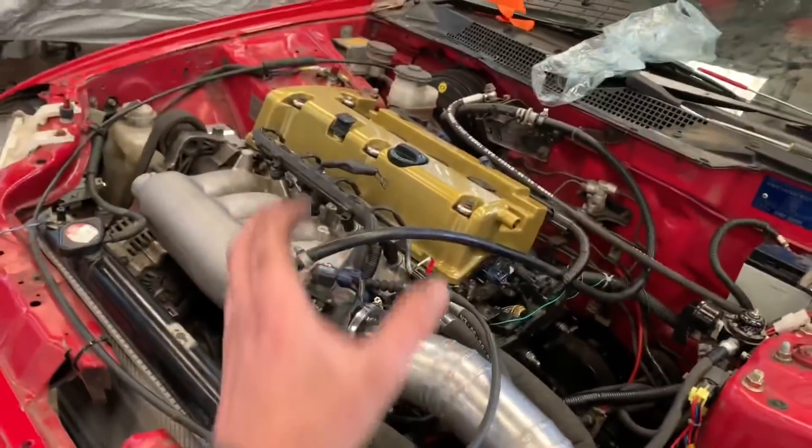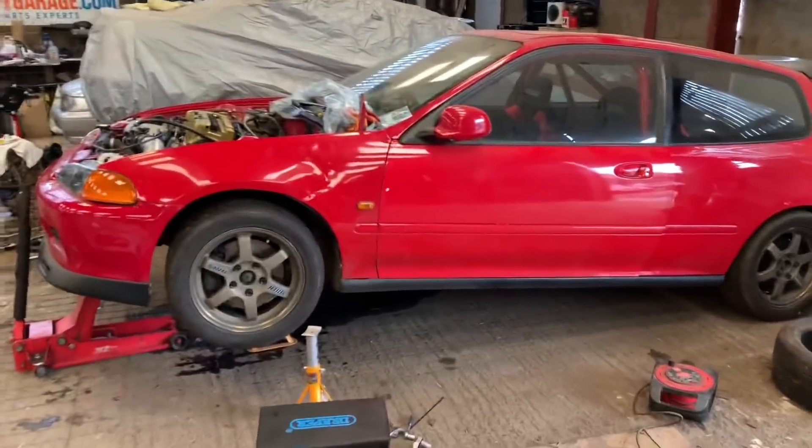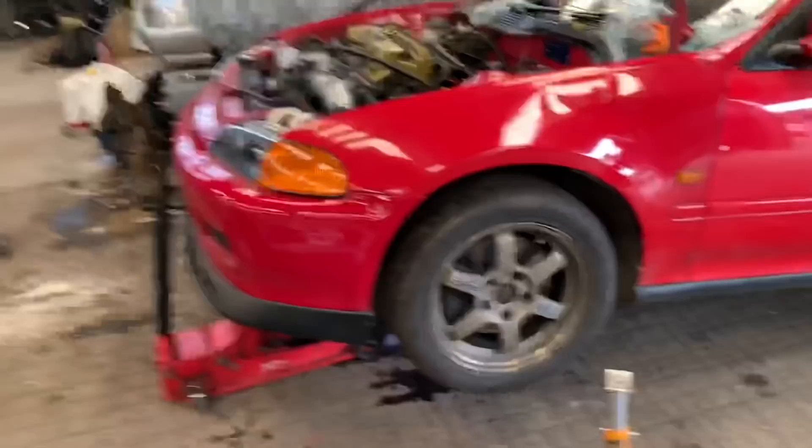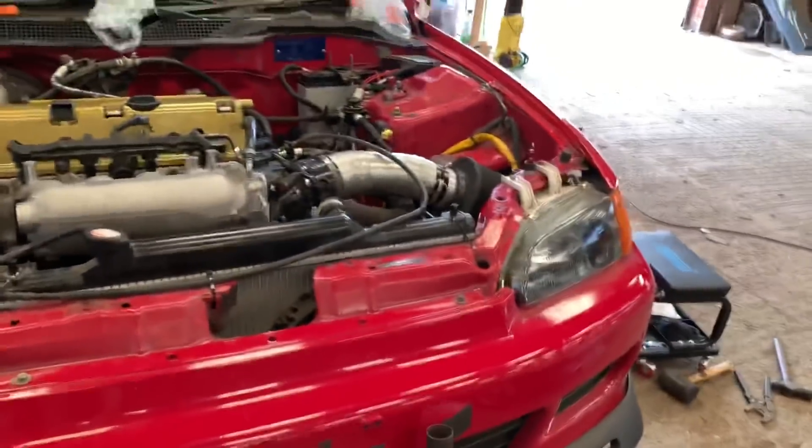We're just waiting for the valve cover to dry to touchable dry so we can just place it on and start dressing the engine around it. Everything else is nearly done. I've been trying to get the steering rack kind of aligned by eye — it's a pain in the arse. I think I'm going to get a string kit or something like that. These headlights are nice — they're Dengy, you can get them from this bloke.